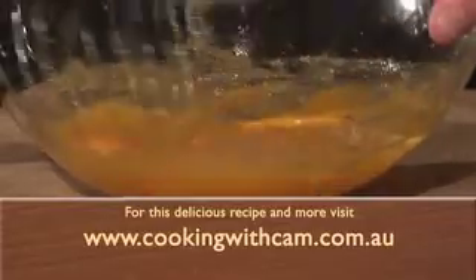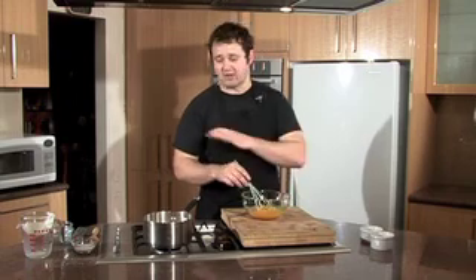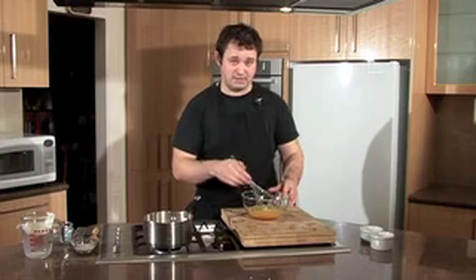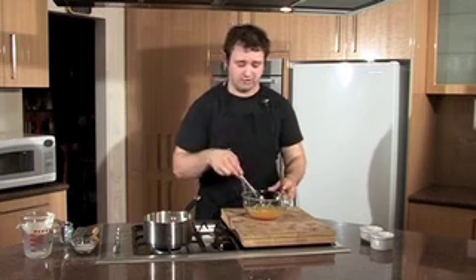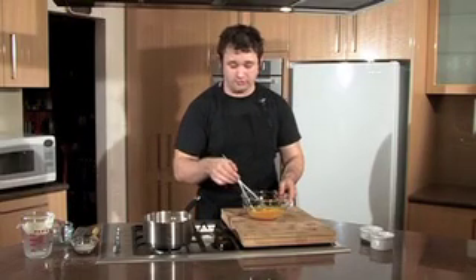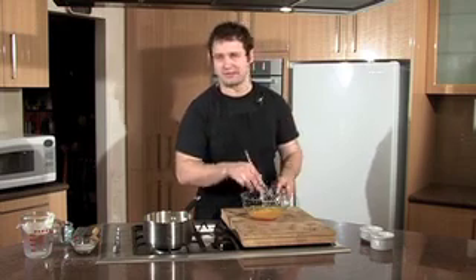Keep stirring your egg yolks until the sugar is dissolved. You don't want to get too much air into this mixture — it's different to a lot of other egg-based desserts because air will create a light fluffy texture when we actually want a dense texture. So just use your whisk to stir it around until the sugar dissolves. That's why we use caster sugar and not white sugar — white sugar takes too long and doesn't dissolve as well.